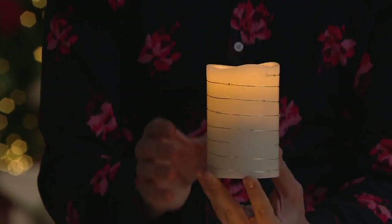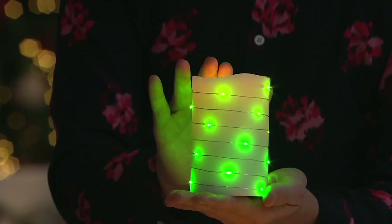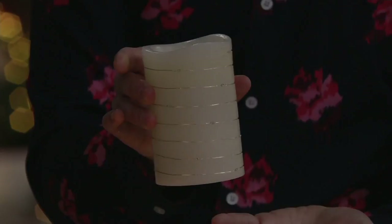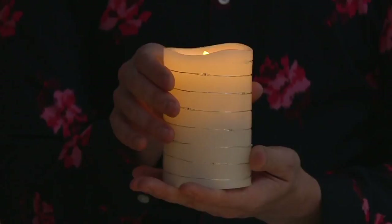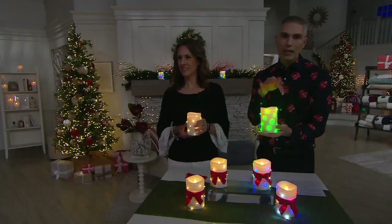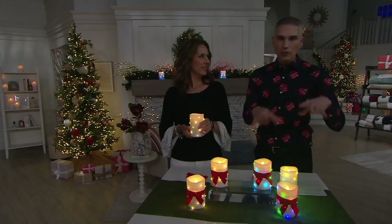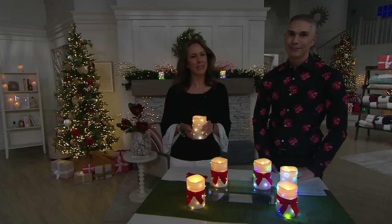Do these have a timer? They do — they have a six-hour timer built in. You can switch from non-twinkle to twinkle, activating and deactivating those beautiful wrapped lights whenever you want. As soon as you turn it on, it automatically activates that six-hour timer — it'll stay on for six hours, go off for 18, and you can shut it off completely if you'd like. For $28.20 you get two flameless candles with micro fairy lights all the way around in either multi or clear. Think of your cupboards, sideboards, centerpieces, bookshelves — everywhere you want a little bit of light.